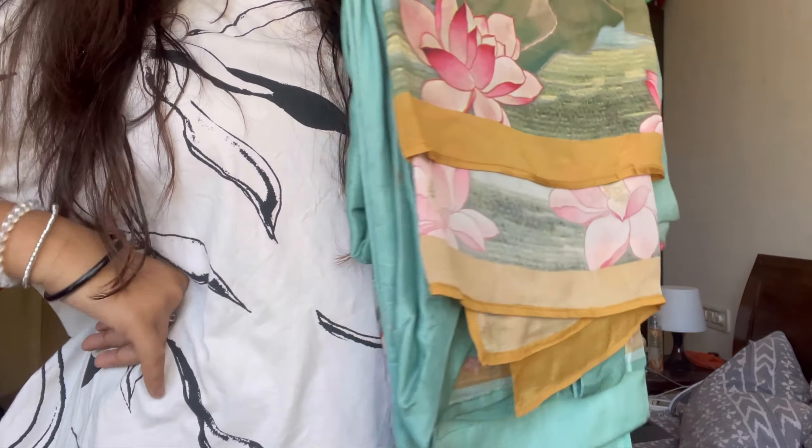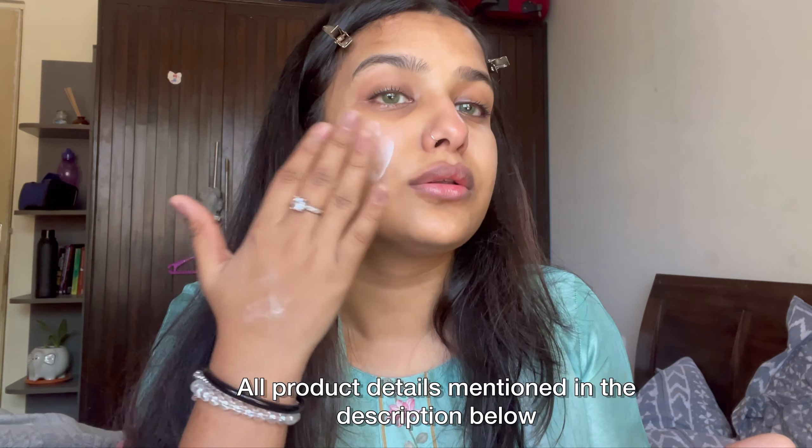This is the suit I'll be wearing today. The first thing I do is wear my power lenses. I think I need to buy new lenses now.